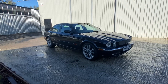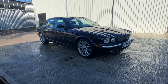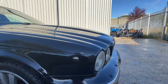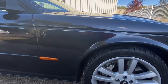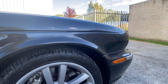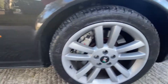2003 Jaguar XJR on a 53 plate, it's the later model — obviously the supercharged version being the R. Starting with the bodywork on this front driver's corner: for a black car that's 18 years old, absolutely nothing to complain about really. Bodywork is really nice and clean, good shine to it, it's obviously been polished. The front driver's wheel is good — there's no curbing on it, and it has the larger brakes with it being the R.